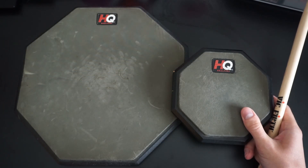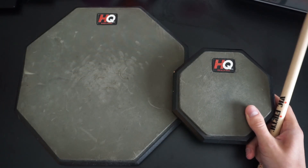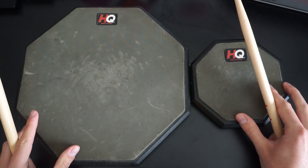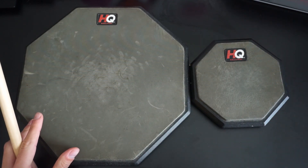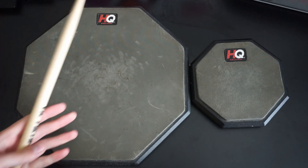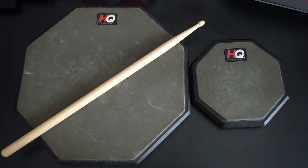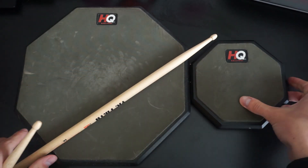Hey guys, this is just a quick video for anybody that's deciding whether to get a 6-inch practice pad or a 12-inch practice pad. I'm going to talk about which one is more practical, which one you're more likely to use. I'm going to talk about mounting the pads.